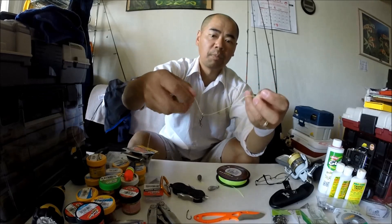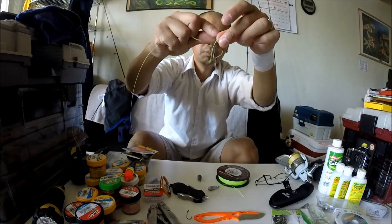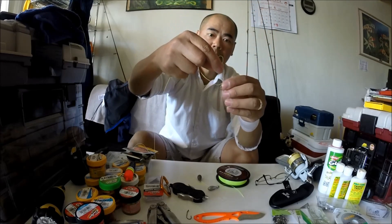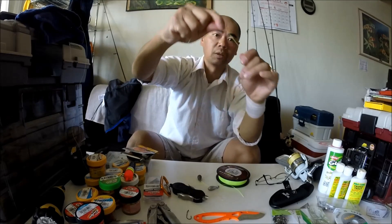In case that was too quick — you're going to drop the swivel right through that loop. Cinch it up, so that's not going anywhere. That's for your sinker.